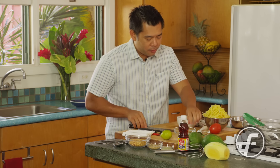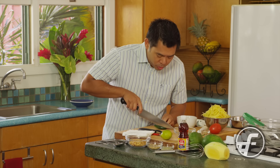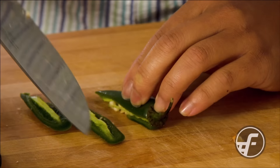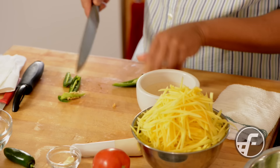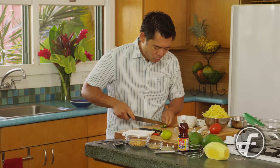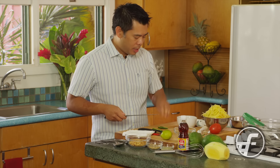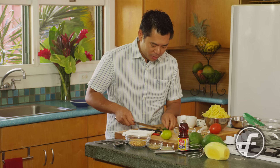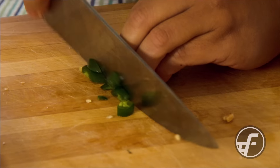Then we have chilies. Because we're in Hawaii, Hawaiian chili peppers are great, but you can use serranos, Thai chilies, or jalapeños — really whatever chilies you can get your hands on. Just adjust how much you put in for the heat level you want. I like spicy, so I'm going to put one of these in there.